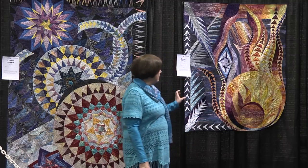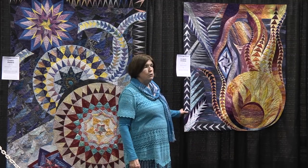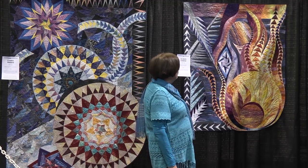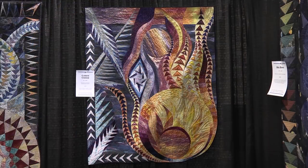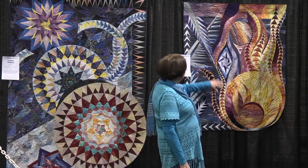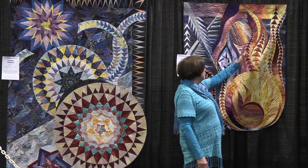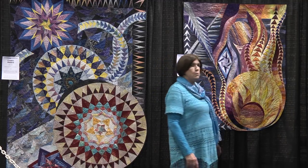Over here we have Climate Change, one of my newer quilts. Again, you see there is a background, but it's subtle — it comes in here and throughout. In this one I've expanded the geese even further, so they don't really appear as geese, but rather as flames coming off of this large fireball in the bottom.